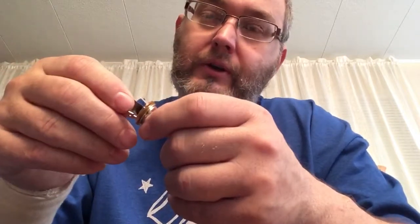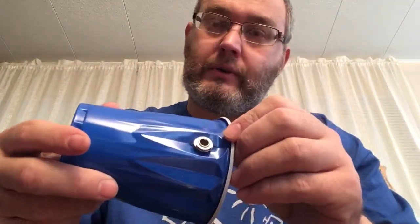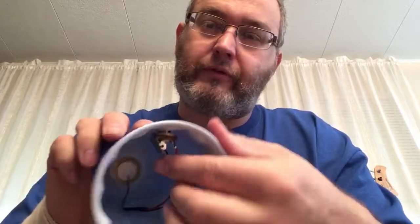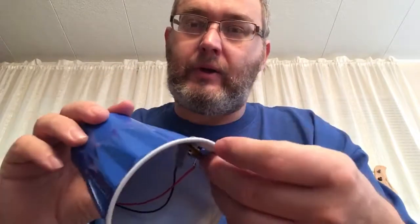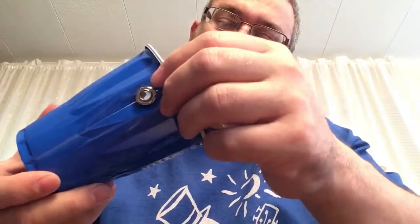I also soldered some wires on there to connect to my input jack. The input jack has two leads — generally you want to put your red wire on the long lead. I drilled a little hole in the side of the cup for the jack. If you wanted to make it more permanent, you can reinforce in there with a little bit of scrap wood or something. I just screwed the jack on there so it'll stay, and you're ready to plug it into an amp.